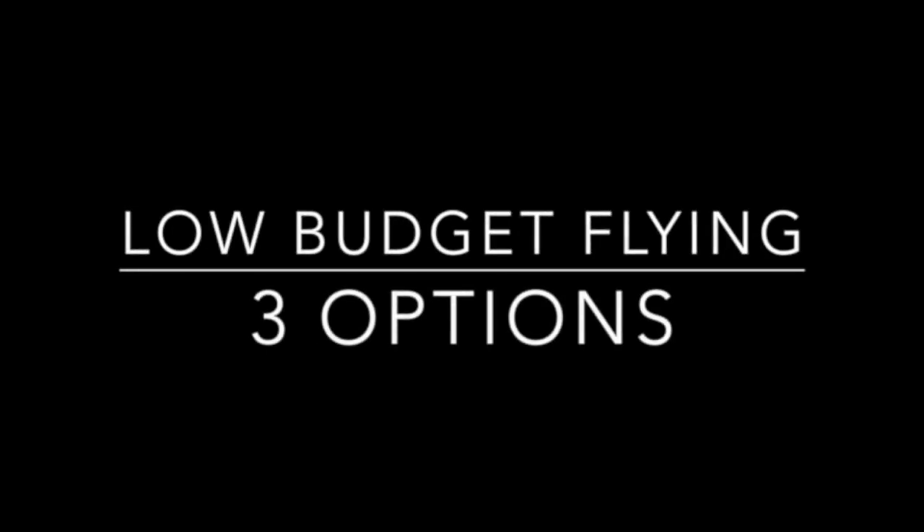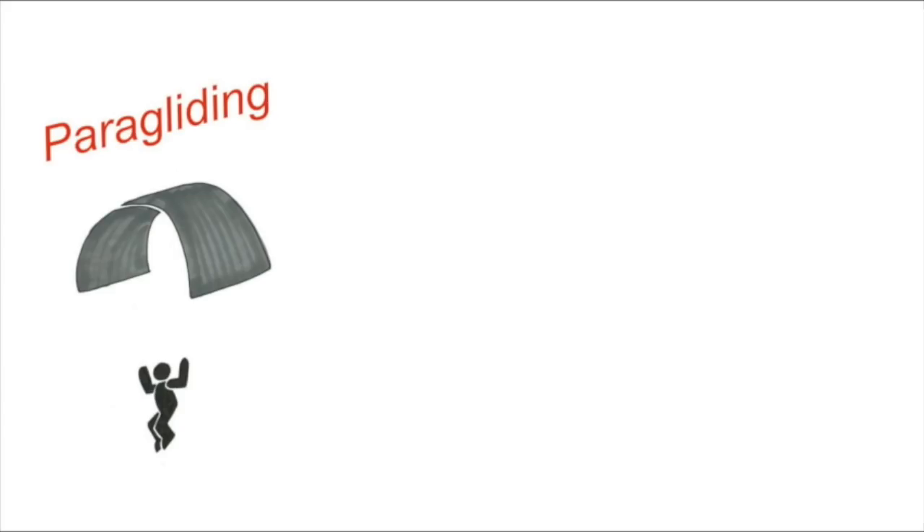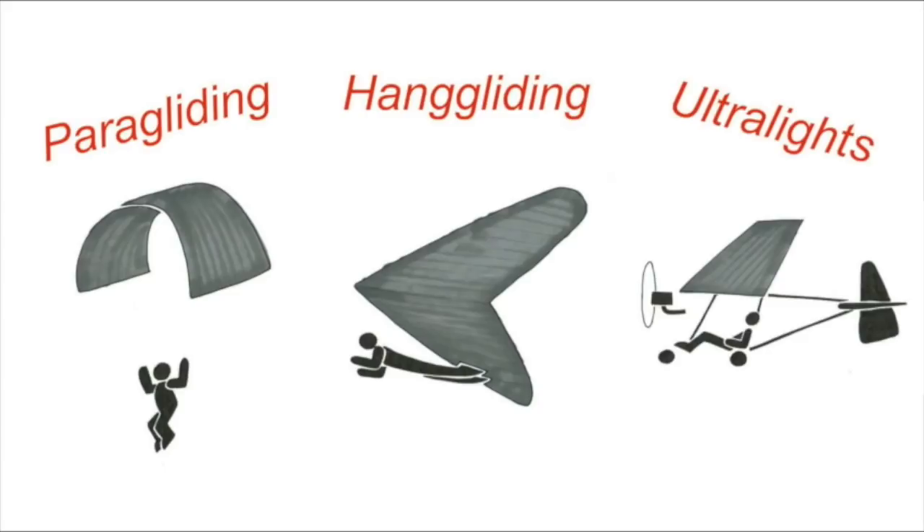To fly on a low budget, you have three options: one, paragliding; two, hang gliding; three, ultralights.